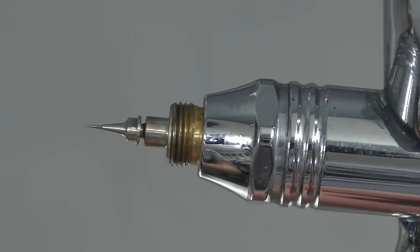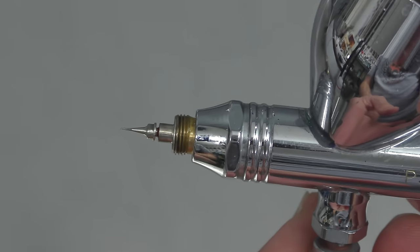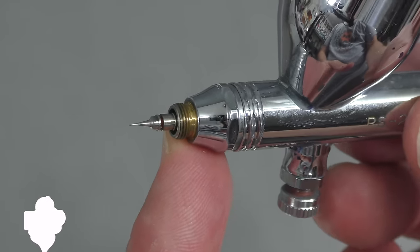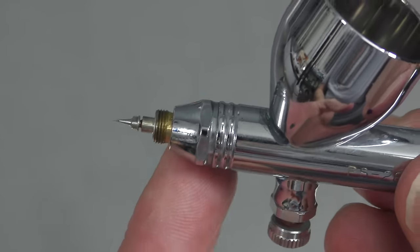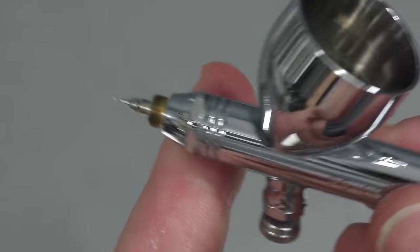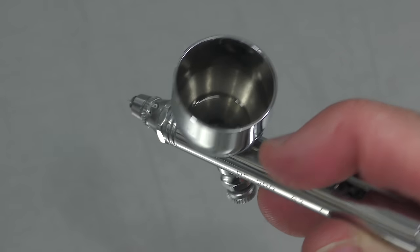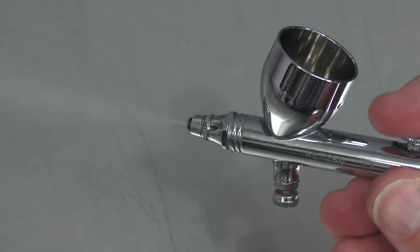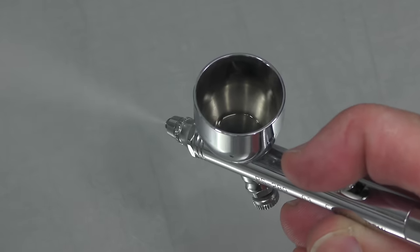One thing I noticed is that with the Krios you really have to have a significant gap for bubbling to occur, whereas the Iwata seems to be a lot more finicky — even a small gap can definitely cause bubbling issues. Now with it tightened back up, there's no more bubbling, and when I pull back I'm getting product coming out — in this case it's just reducer to illustrate what's happening.